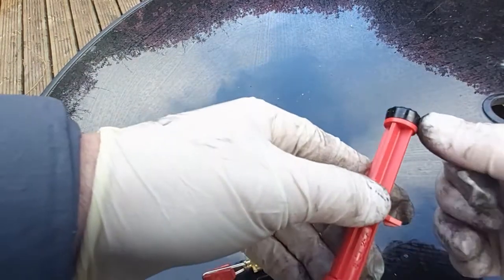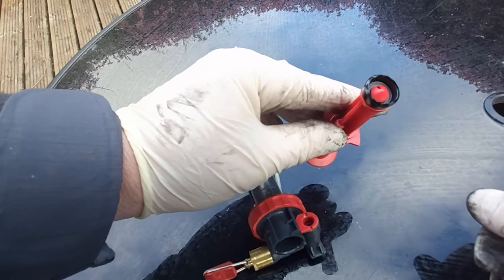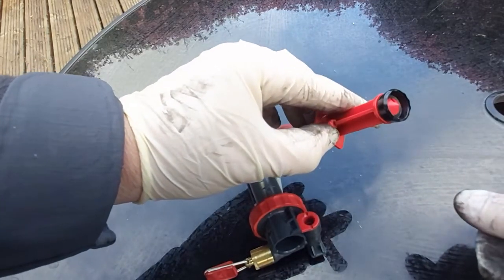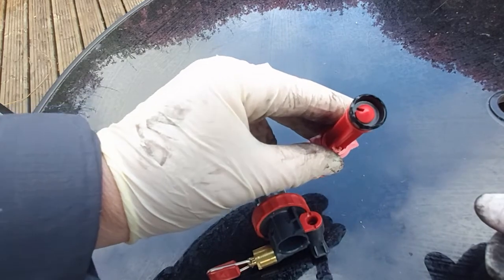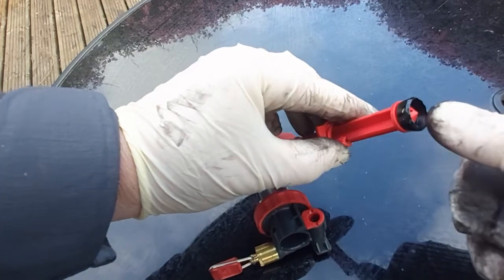This black seal is the problem — if you're not getting pressure inside the stove, this is one of the issues. You may see a very visible deterioration in there. To get a replacement part, you will need your expedition maintenance kit. It won't be in your annual maintenance kit; you will specifically need an expedition maintenance kit to replace that seal.